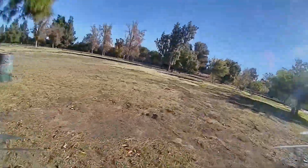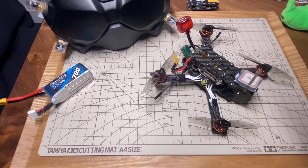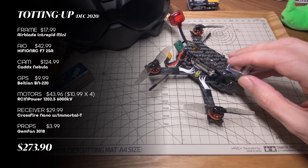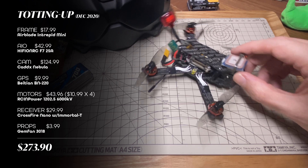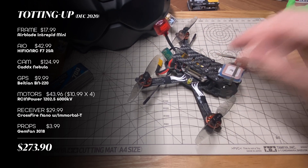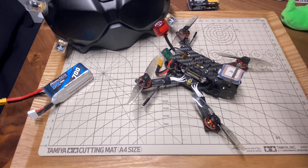I'm really happy with how this turned out, and I don't think at the moment you can buy anything exactly like this configuration. So let's add up what everything costs, just to see how this compares to a bind-and-fly. The frame is the Airblade Intrepid Mini at $17.99. The flight controller is the HiFly RC F7 25-amp at $42.99. The Caddx Nebula is $124.99. The GPS was only $9.99. The motors — RCN Power 1202 6000kV — are $10.99 each, so four of those is $43.96. The receiver is the Crossfire Nano; the Immortal T antenna is $29.99. Props are $3.99 a set. All together that is $273.90. That compares pretty well to bind-and-flies or plug-and-plays, though those kits are usually about the same price or even a little cheaper than buying components separately — so they're usually a pretty good deal and hard to pass up.